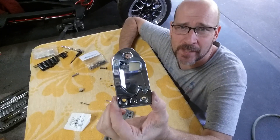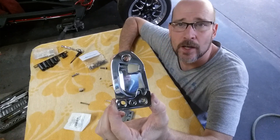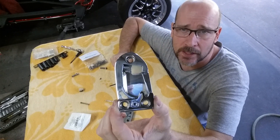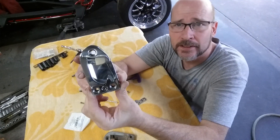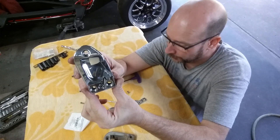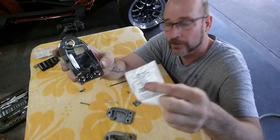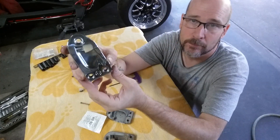This one's not clear coated yet — I just put it together for the video. I will take it back apart and clear coat the tooth plate and the housing, but I'm pretty happy with that. The only money I spent — I had everything else already — was for the screws at Lowe's, about three or four bucks for a four-pack, and I only used two.